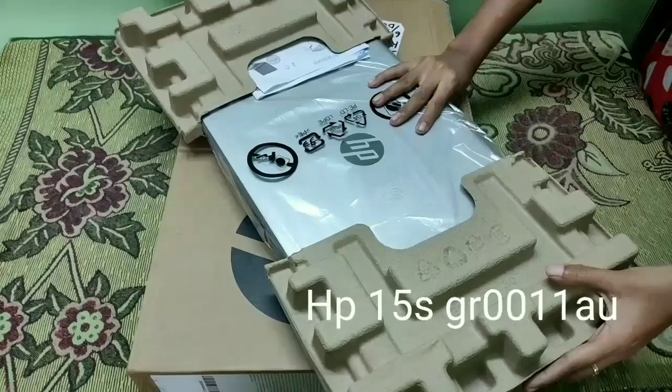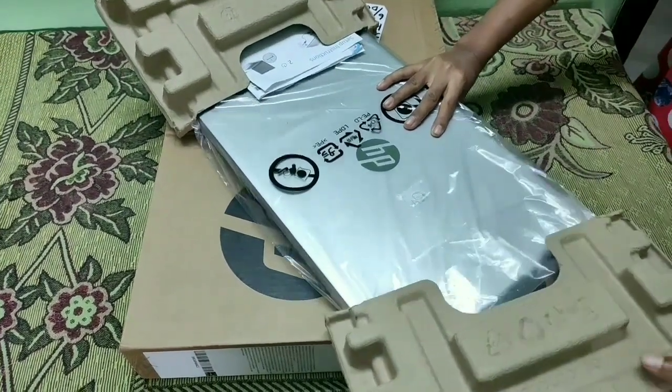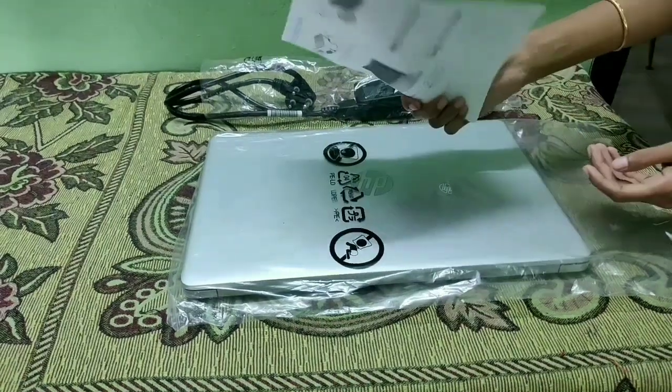This is the real name of HP-15S DR0011AU. This is the 1 year warranty.